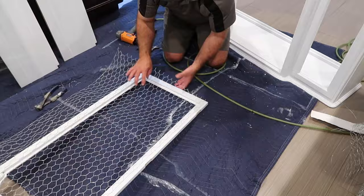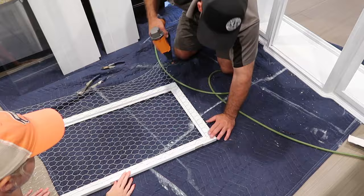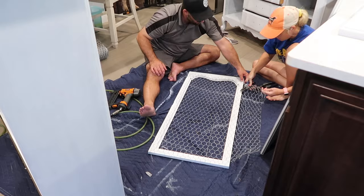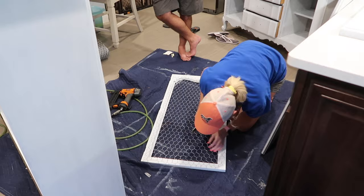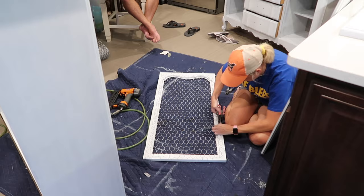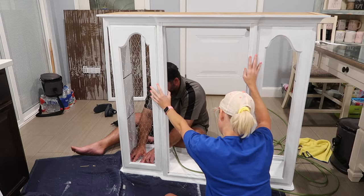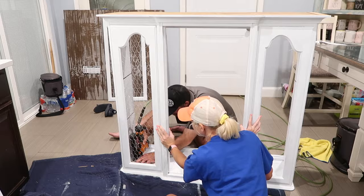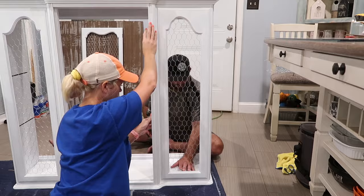I called my husband in to help me with the chicken wire. I did not like working with it — it was very sharp and so hard to bend and get into position. I definitely enlisted my husband's help, and we finally got it on. The main door had a line that went down the center of the chicken wire — the way actual chicken wire is made for containing animals. I had to cut that line out of the center, and once I did, it had the clean look I wanted.